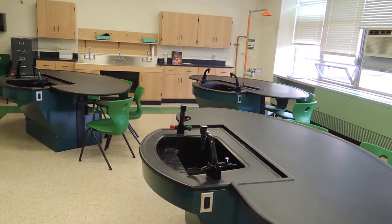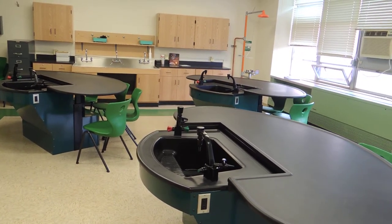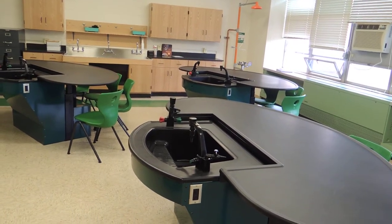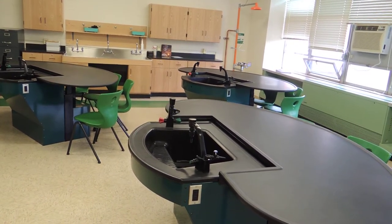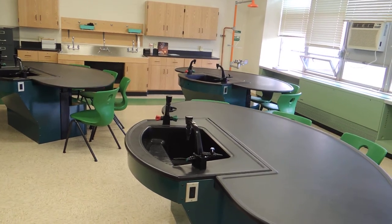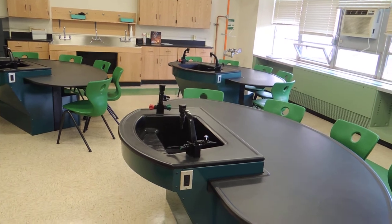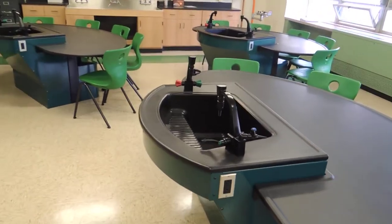From sit-down lecture position to stand-up lab position, these are eight-foot access tables with molded epoxy resin tops and sink.